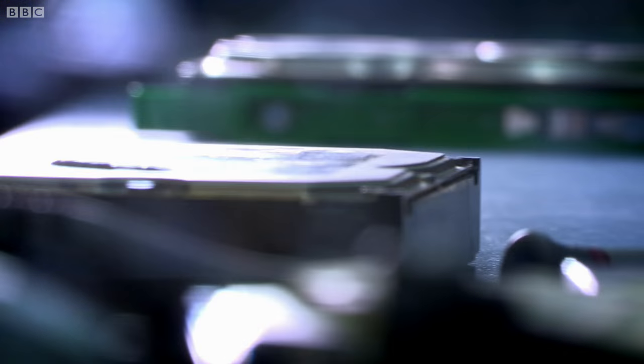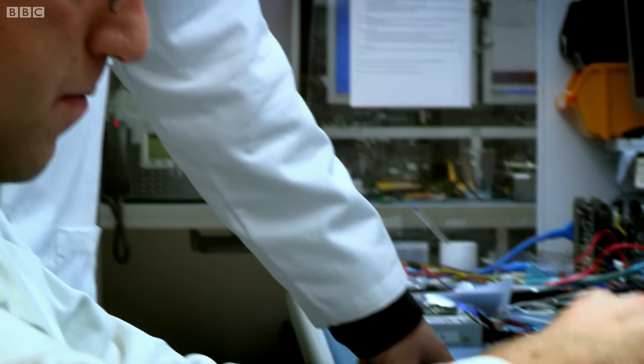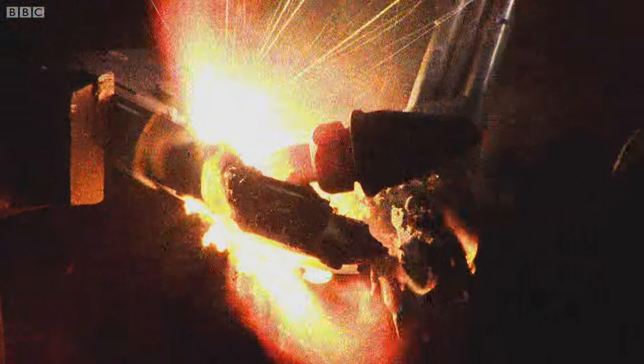These guys are data recovery masters, and they can piece together damaged drives and read what's on them using their own specialist software. But I'm pretty confident we're going to end up with more write-offs than rescues.